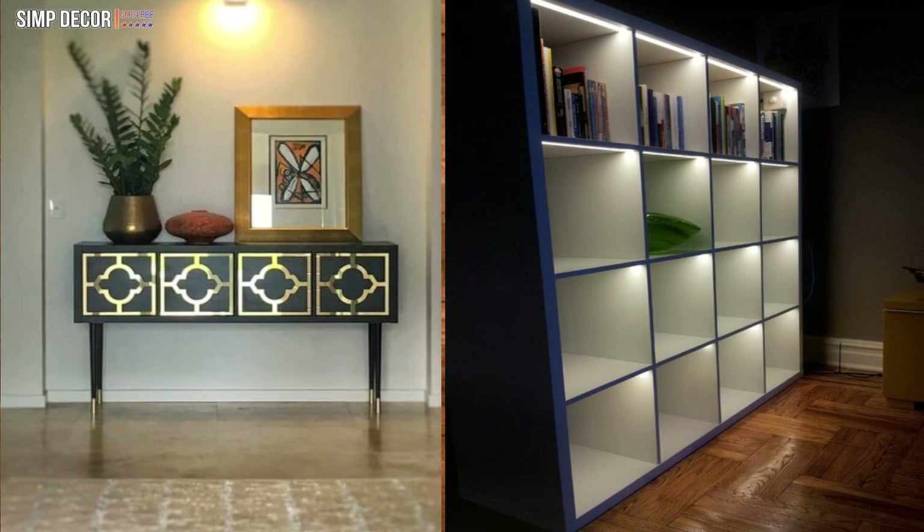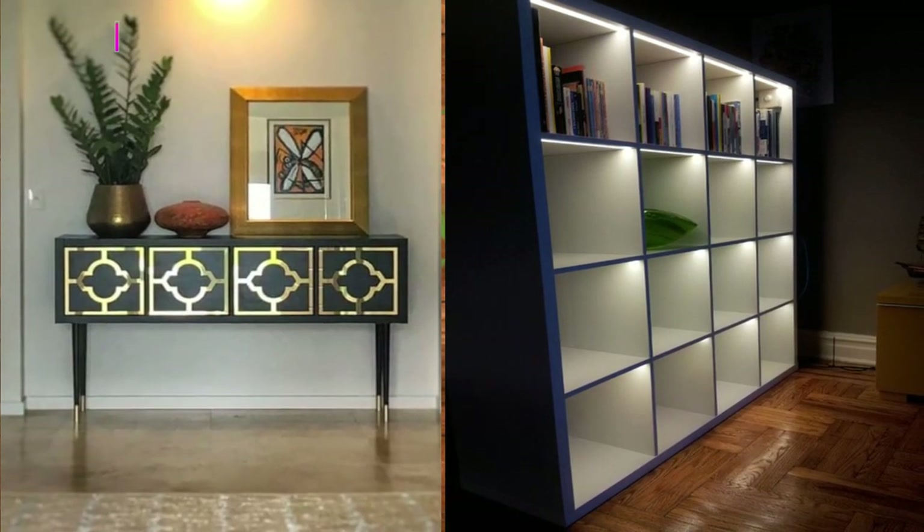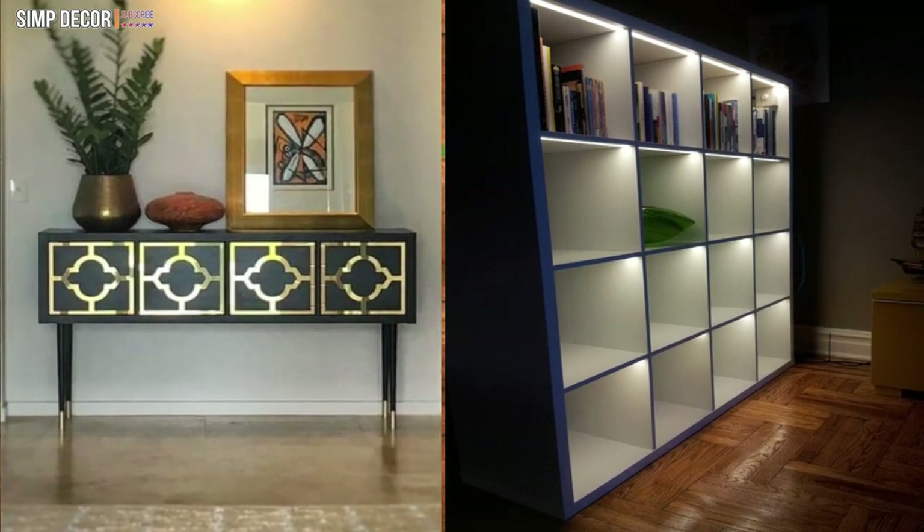Ikea Kallax Lighting Hack. The clever part is that they have painted the outside of the unit a darker color to make the lighted white interior stand out even more.